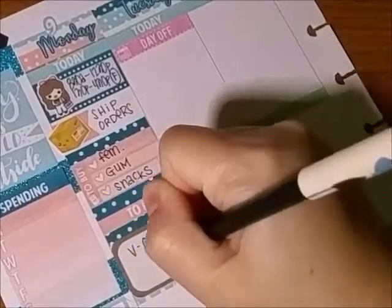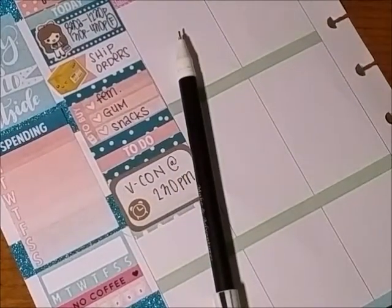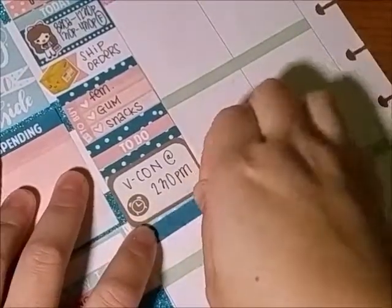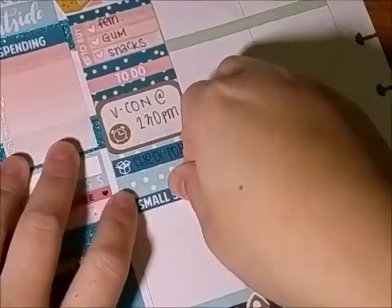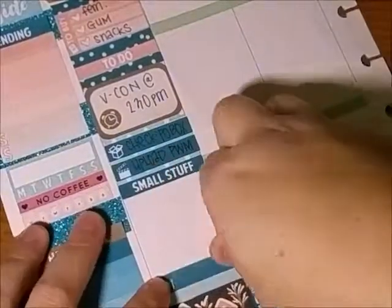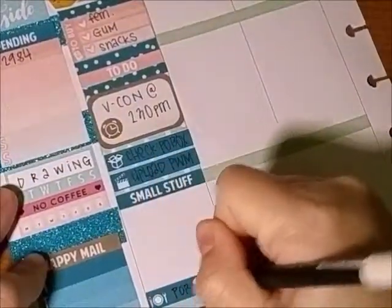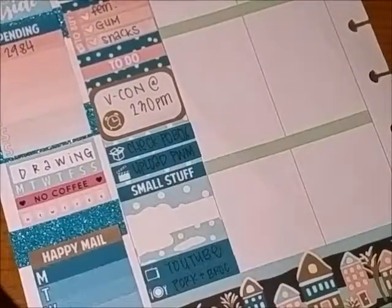I had a meeting on Monday which ended up being canceled. I wanted to check my P.O. box because I was waiting on some orders to come in, but they didn't — sadness. And then I uploaded the video, the plan with me from last week, and I also did a haul video.